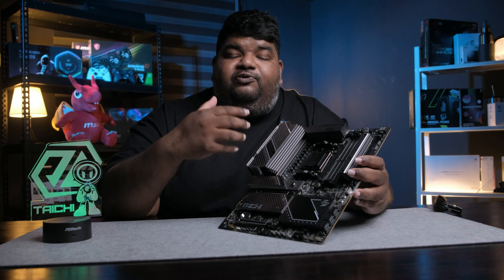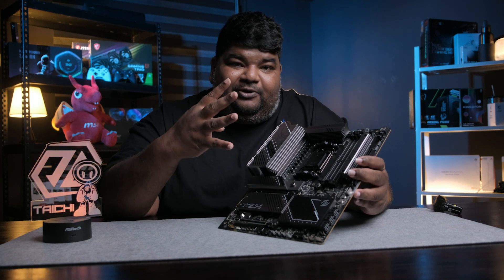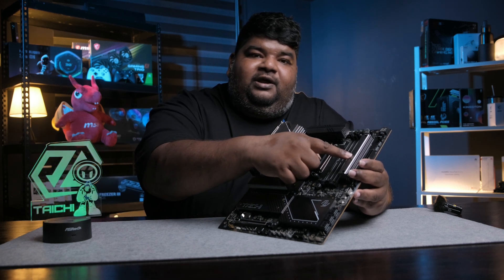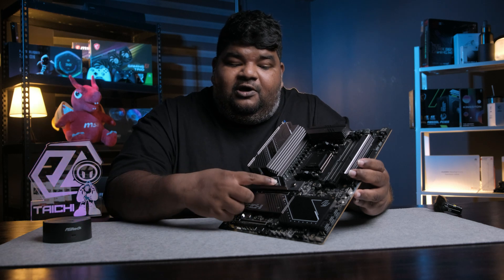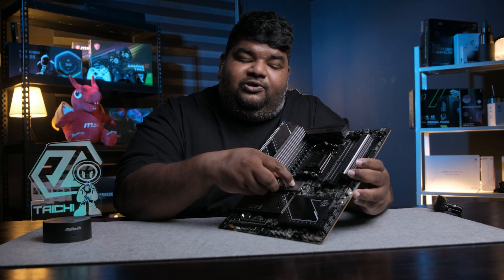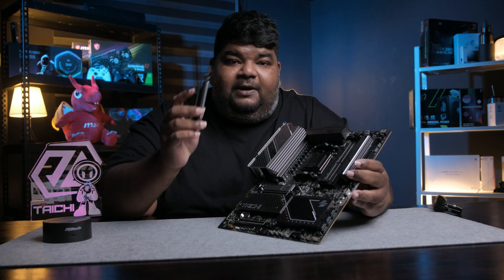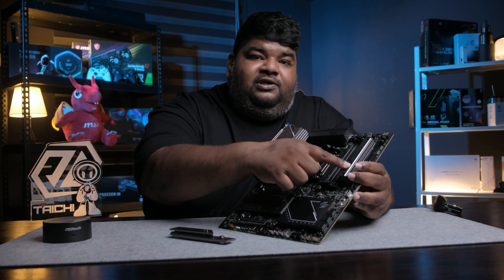Let's move on to something more relatable to the consumer market — M.2 configurations. This motherboard has four M.2 slots: one, two, three here and one tucked away over here. The good thing is that this M.2 slot uses ASRock's easy unlocking method, whereby all you have to do is push this button-like thing and it's off. This one M.2 slot is PCIe 5.0 ready, whereas slots 1, 2, and 3 are PCIe 4.0.